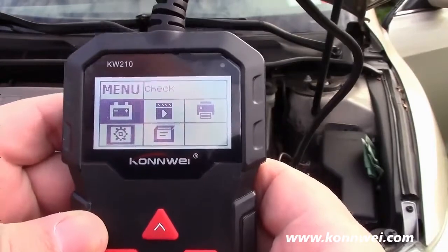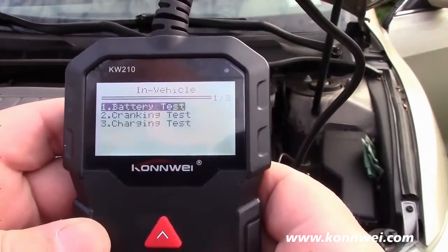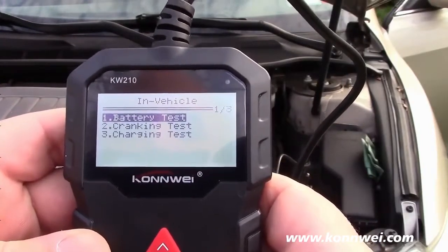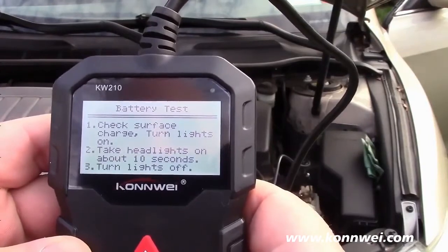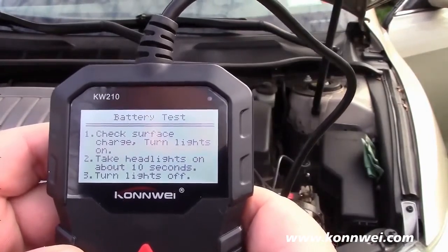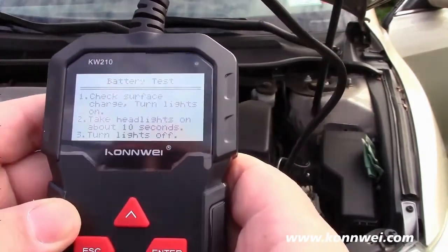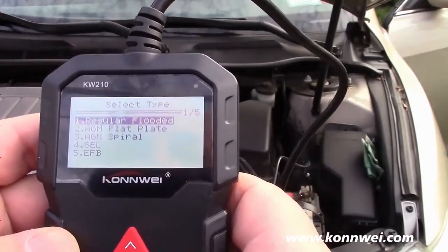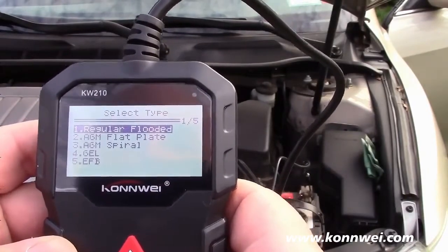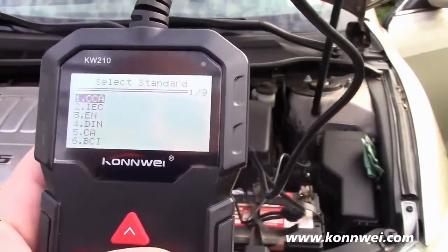Let's go into check and hit enter. The battery is in the vehicle and we'll do the battery test. It says to check surface charge — turn lights on, take headlights on for about 10 seconds, then turn lights off. This is a regular flooded battery, so we'll press enter.